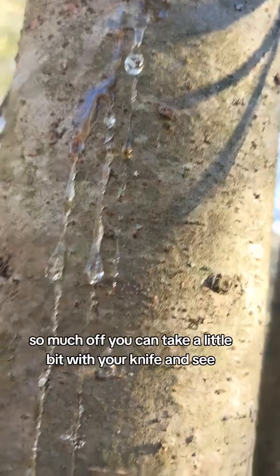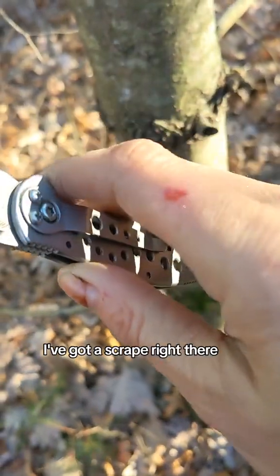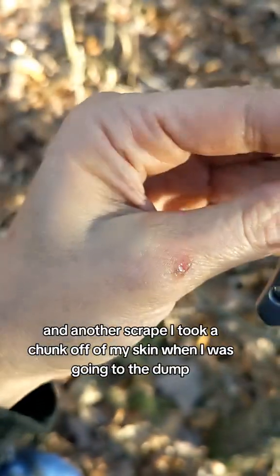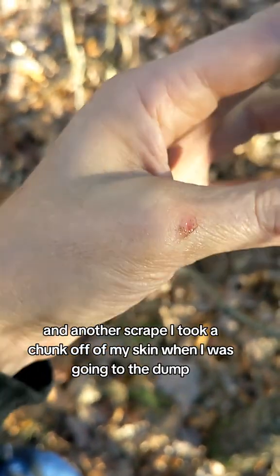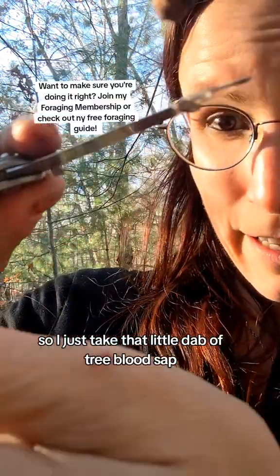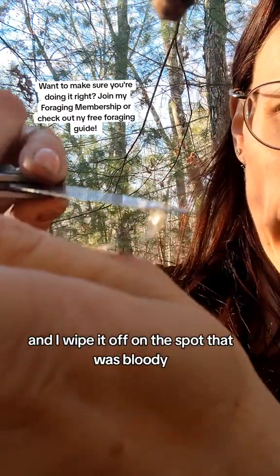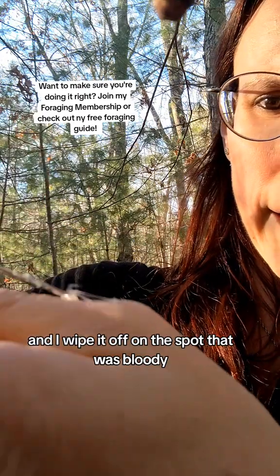When it's bleeding like this so much, you can take a little bit with your knife. I've got a scrape right there and another scrape — I took a chunk off of my skin when I was going to the dump. So I just take that little dab of tree blood sap and wipe it on the spot.